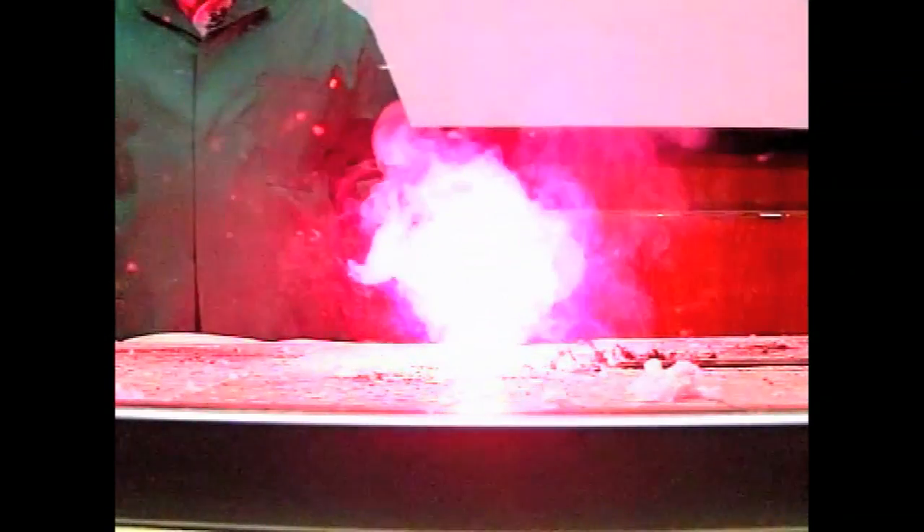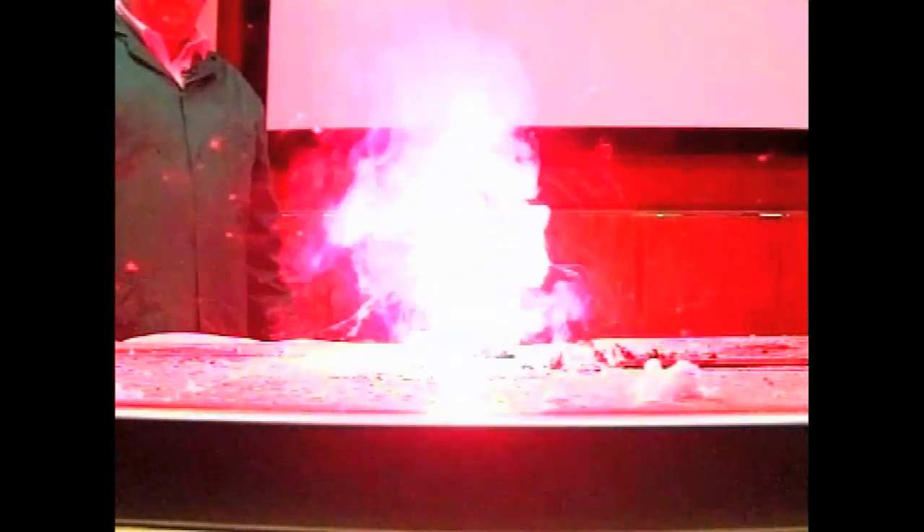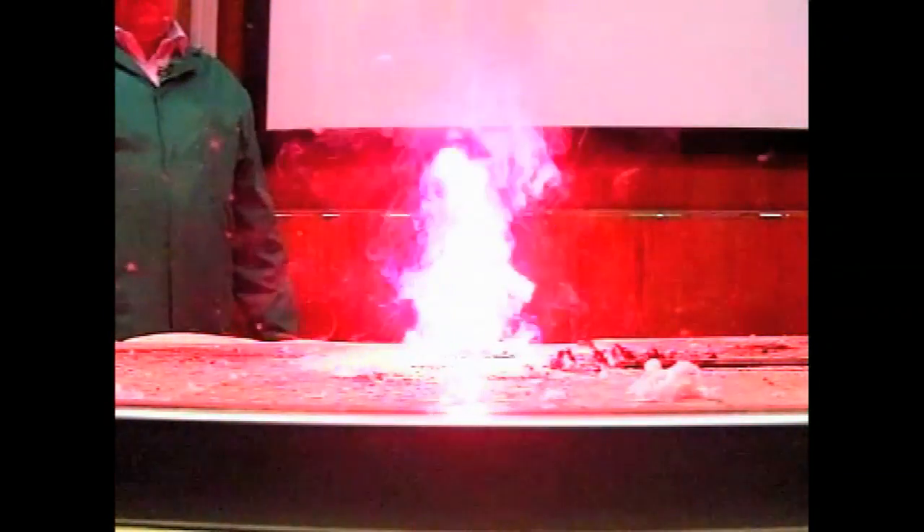Now all we need to do is add a little bit of energy. Wow, what a fantastic reaction! Really, really energetic - lots of energy coming out, lots of hot steam, lots of hot CO2, and importantly a lovely, lovely red colour from the strontium emission.